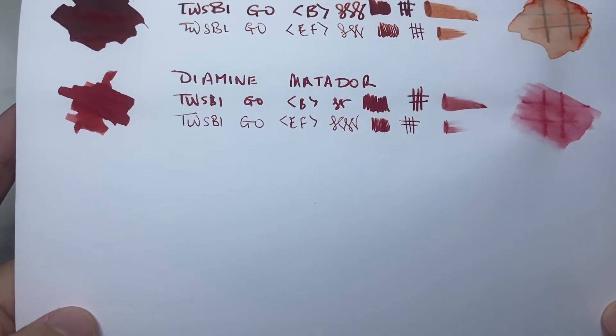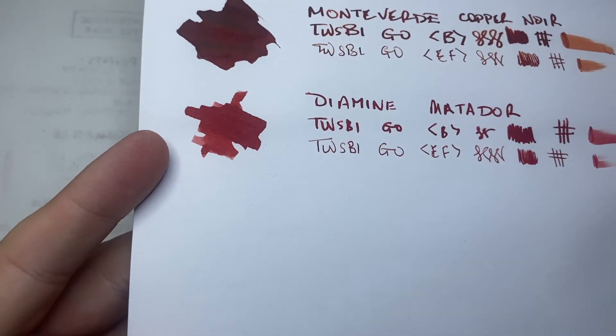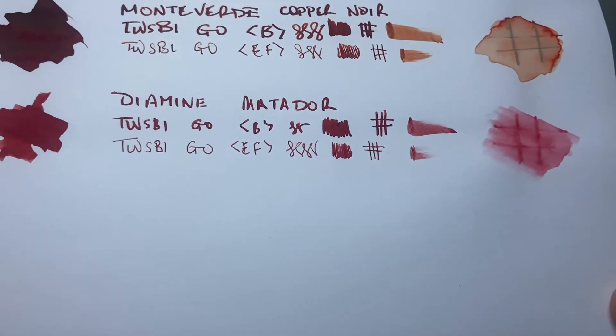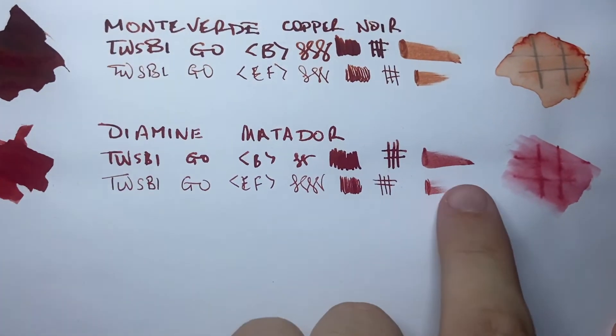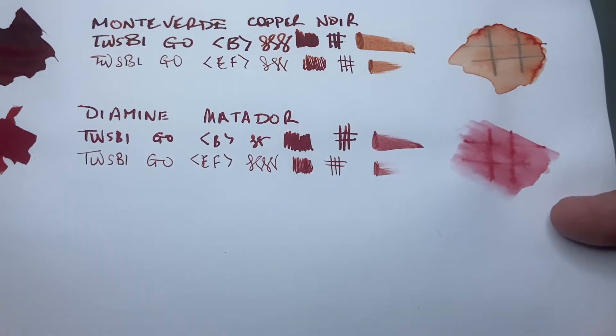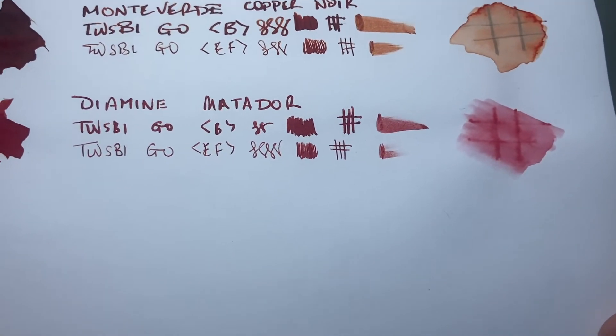Now we have it on AT 80 GSM Rhodia paper, and I've done another swab here. You can see lovely depth of colour coming through — particularly the browns and the oranges on this paper. It performs well as you would expect with no feathering. You can see it's fairly wet, and when I hit it with a water brush you can see it moves around quite a lot, but there is still a vague definition of the writing. On the reverse it's performed very well — it's showing through because it's a vibrant colour, but it's not actually bleeding through at all.